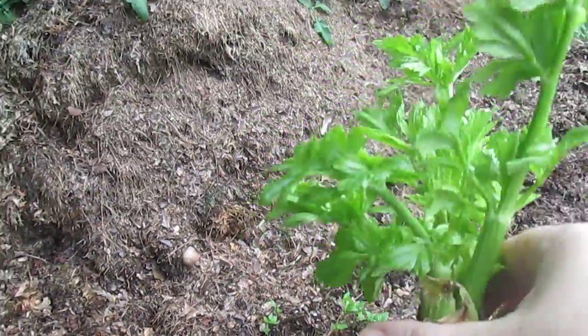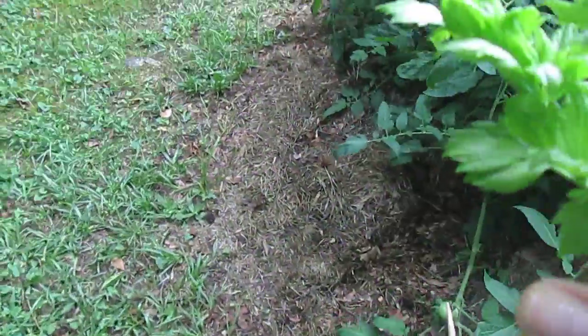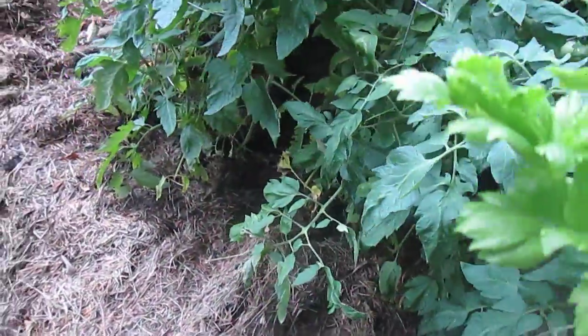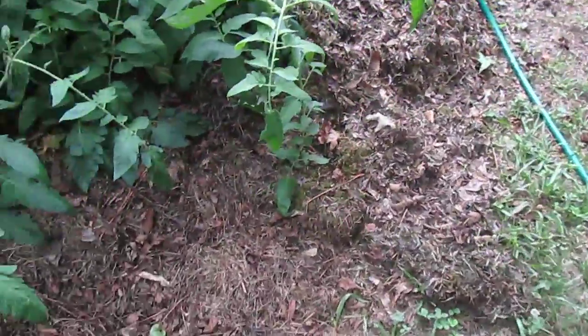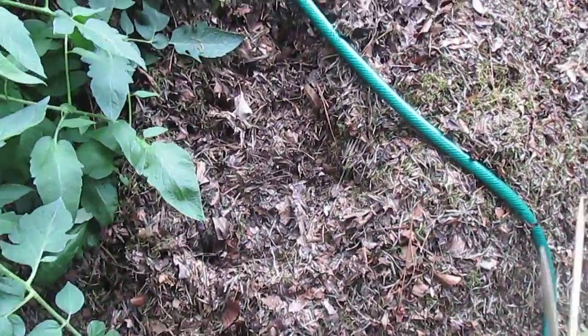I'm thinking this wants some shade, so I thought maybe I'd plant it over here in the shade of the tomatoes and see how it does. I'm not sure exactly where — not on this side because this gets afternoon sun. Maybe just over here on this side, possibly. Maybe just right in here.